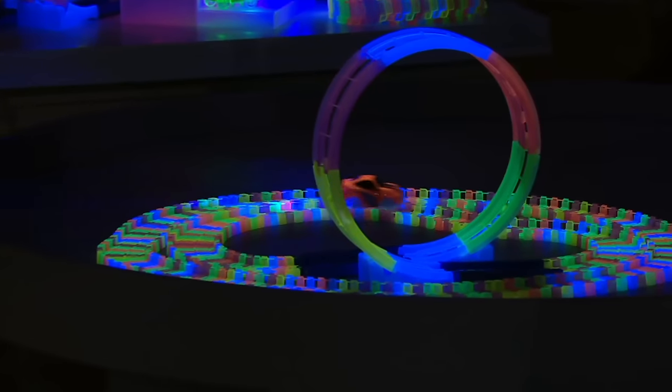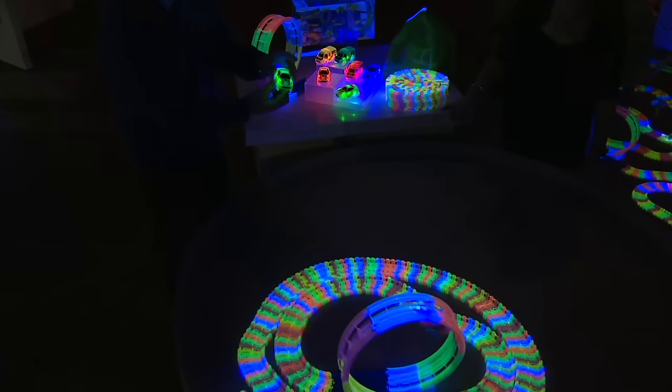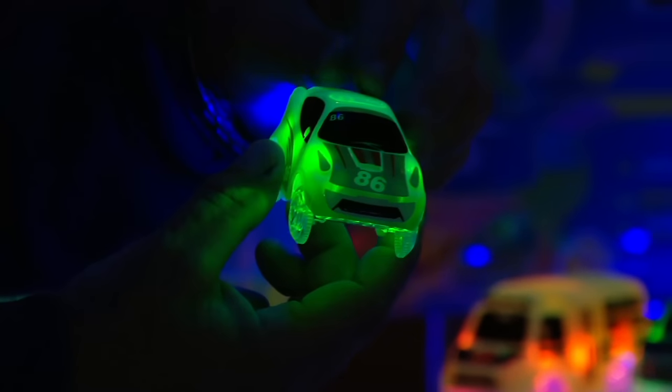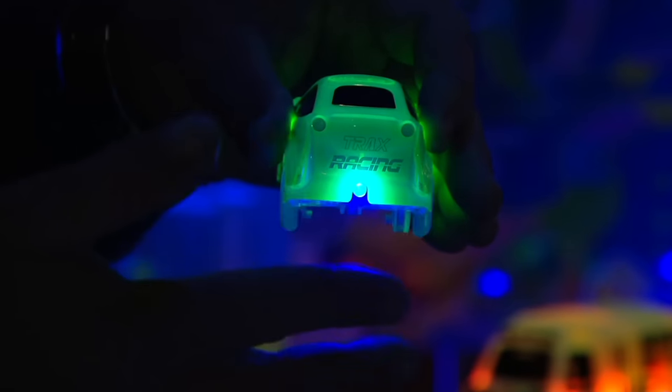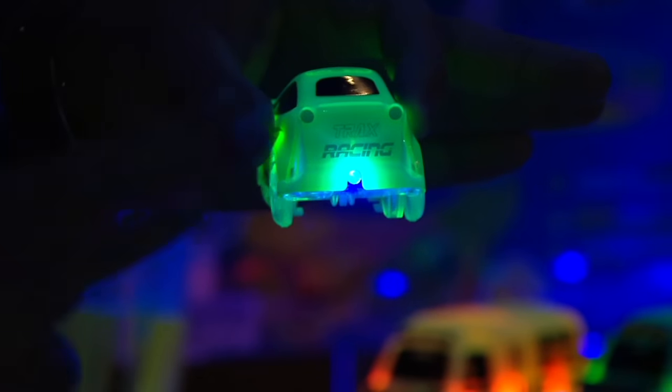I'm holding up the green sports car, and I'll take you on a little tour of it. You can see there are awesome decals, you've got the number 86 on there. I'll turn it around — in the back you can see 'Tracks Racing Team.' But this is the black light we were talking about, and that black light illuminates the glow better than anything.